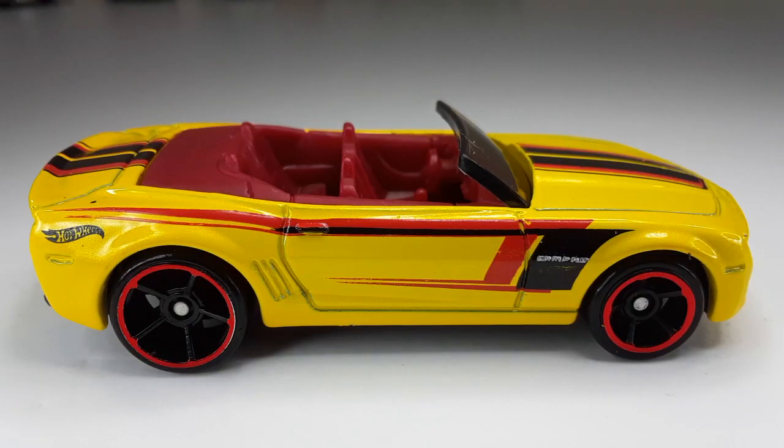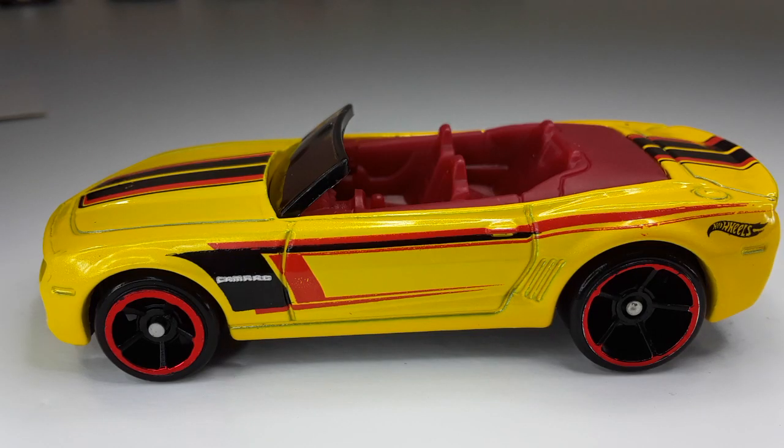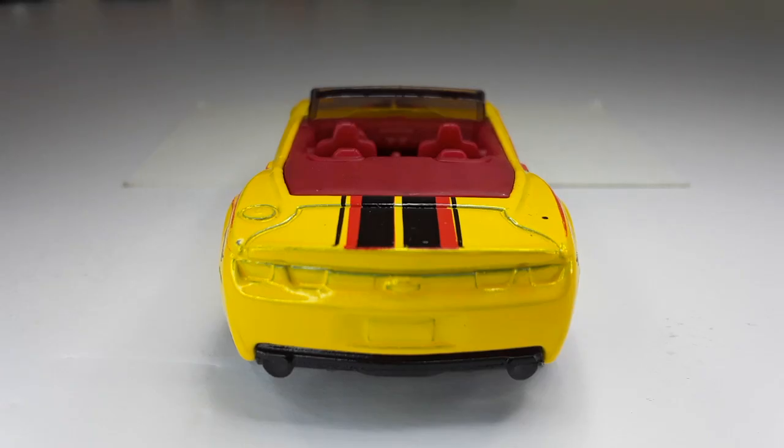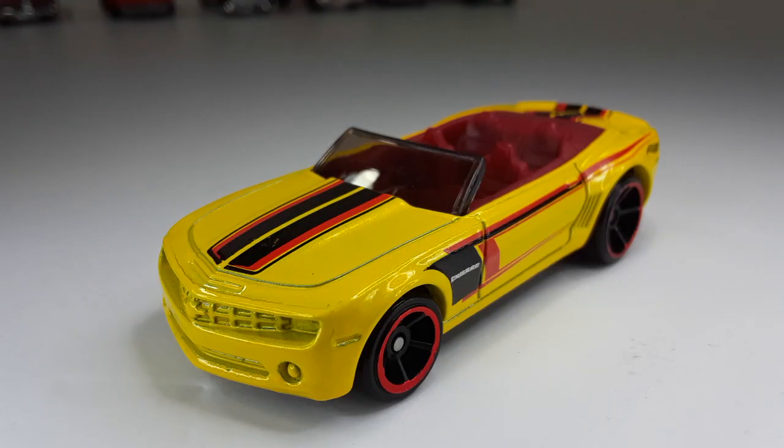Here we have Bumblebee — no, I mean a Camaro. Look at this bad boy, it's convertible and everything. And this is the front side, looking so good. And here goes the other side — nice, nice. And this is the back right there, beautiful interior right there too. And this is the top — I'm loving that color of that interior right there. One last look before we leave, we do have one more.